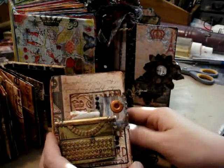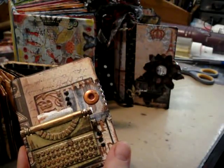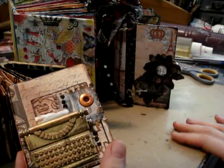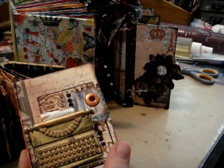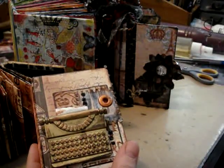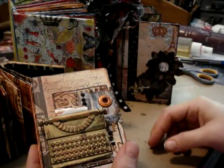Welcome everyone. My name is Paula, also known as Journal Artista, and I'm retaking these videos because I know the other ones were absolutely horrendous. I've been obsessed with making mini books lately, and in particular mini books that have elastic band, rubber band, or ribbon binding.